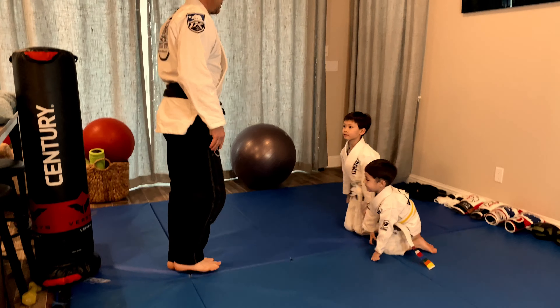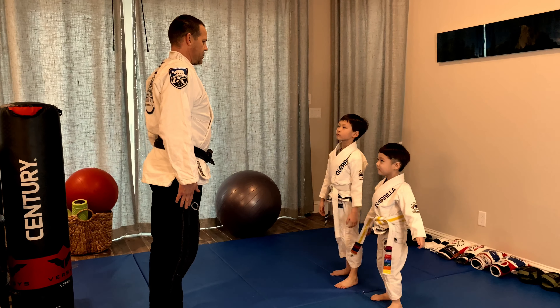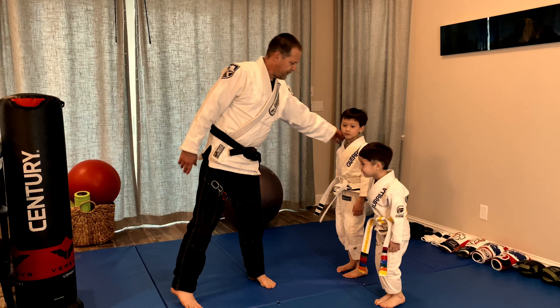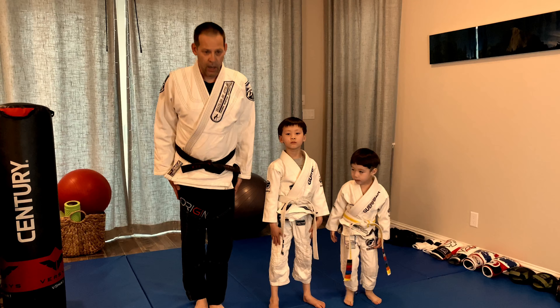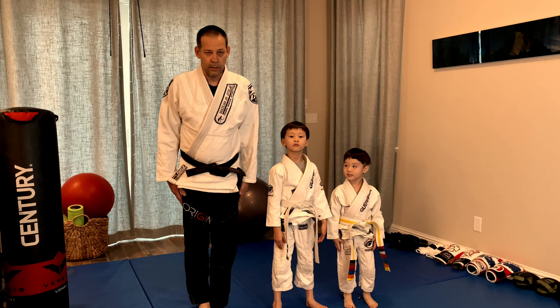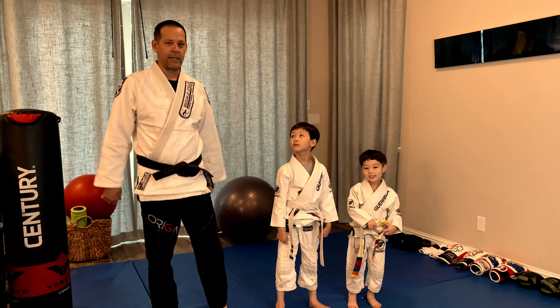Stand up boys. Attention. Bow. Face all of our friends at home. Attention. Bow. Thank you very much. Have a great day.